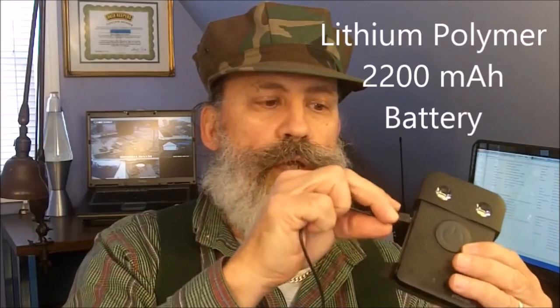Or you can charge it by plugging in your standard mini USB plug — the standard plug that comes on most smartphones. You can plug it right in here and charge it, just as you would your cell phone. It will charge in about four hours this way.